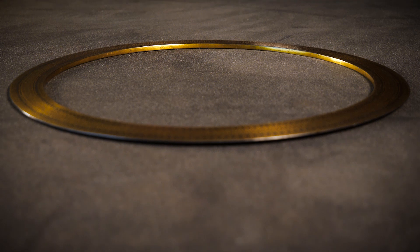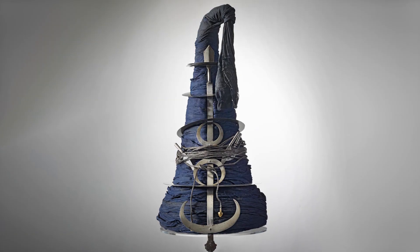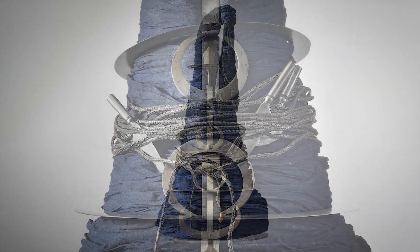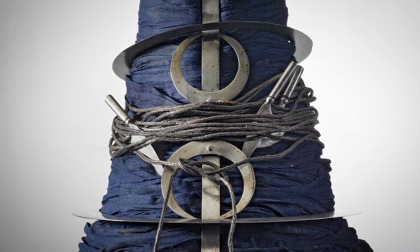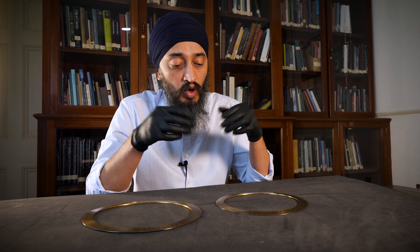In a traditional Sikh warrior's turban, Dastarbunga — this turban fortress — coits would have been mounted in descending order and wound together with small daggers and tiger claws, helping to protect the wearer's head and used in close-quarter combat.